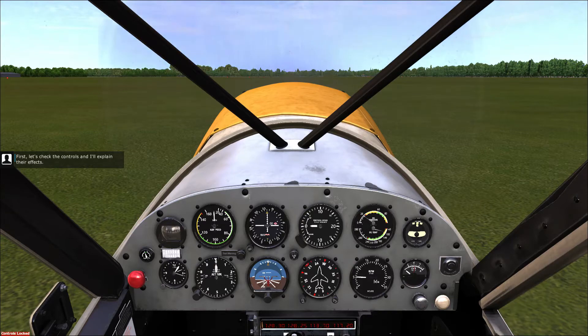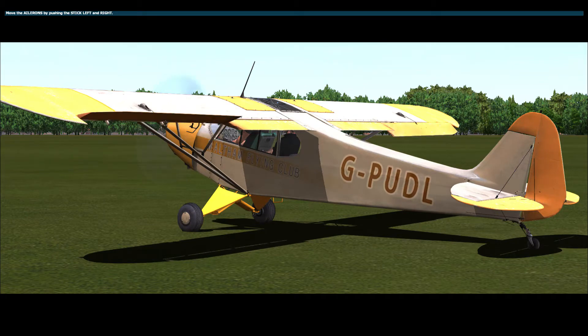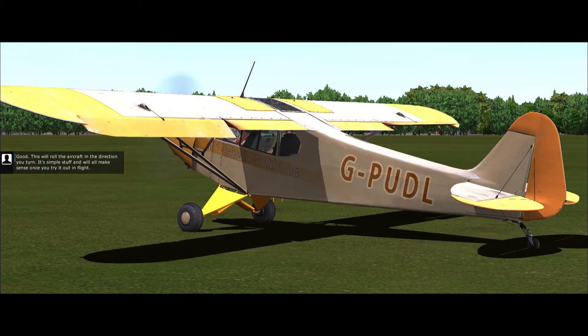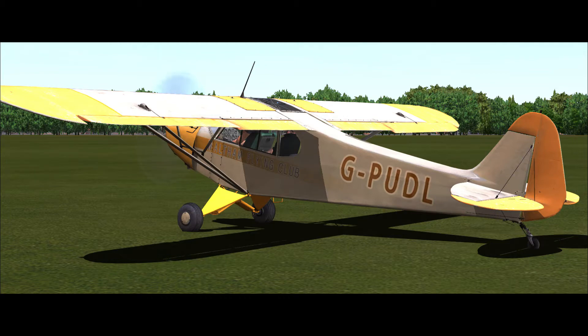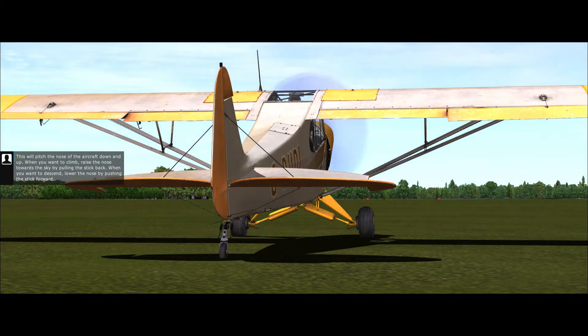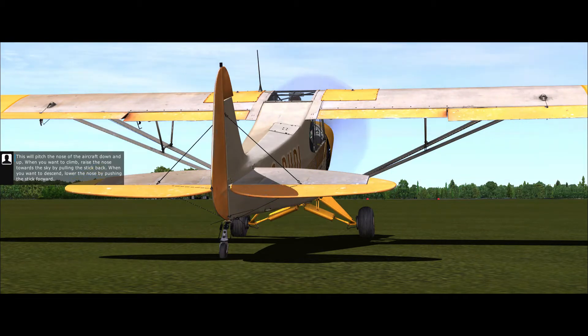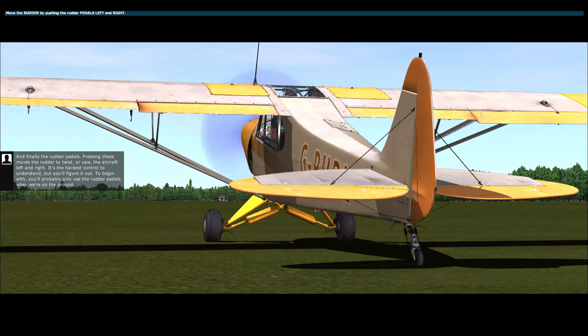First, let's check the controls and I'll explain their effects. Push the stick left, then right — this will roll the aircraft in the direction you turn. Next, gently push the stick forward and then gently pull it back. This will pitch the nose of the aircraft down and up. When you want to climb, raise the nose towards the sky by pulling the stick back. When you want to descend, lower the nose by pushing the stick forward. And finally, the rudder pedals — pressing these moves the rudder to twist or yaw the aircraft left and right.